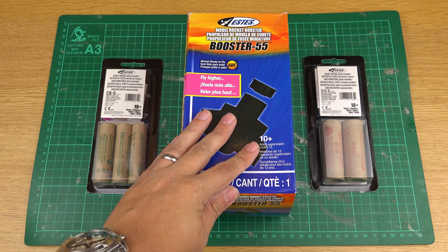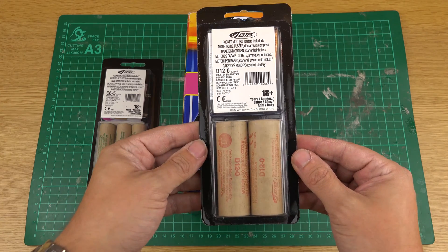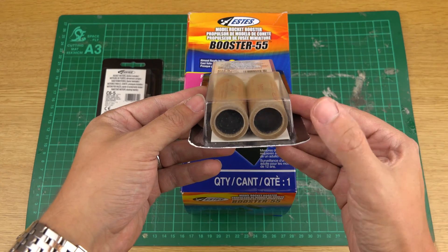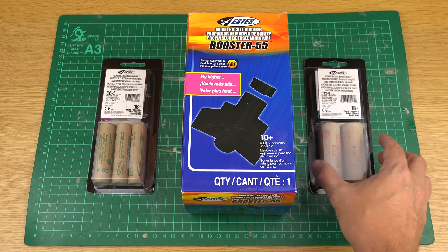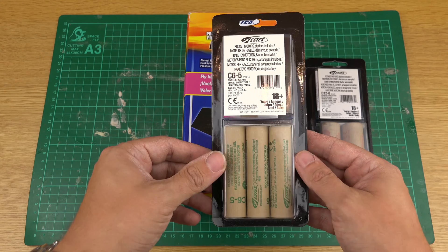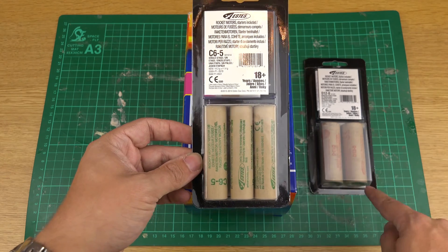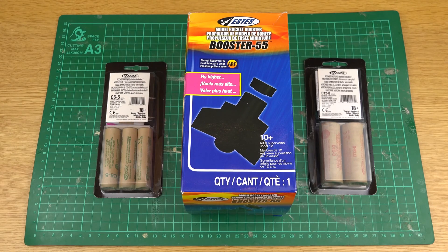So what I got was obviously the Booster 55. I also got some D12-0s — those will be the primary stage motors. D12-0 means there's no delay, so as soon as they burn out they will ignite the next stage. I'm going big or go home — we're going straight into some C6-5s, so it'll be one D12-0 staging to a C6-5. I reckon realistically probably about eleven to twelve hundred feet — single stage it was doing about 470, so quite a dramatic increase in altitude.